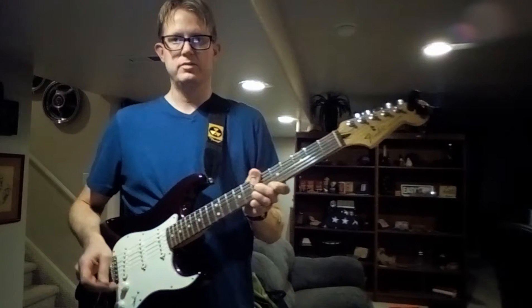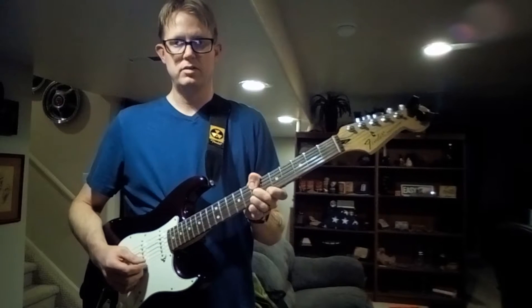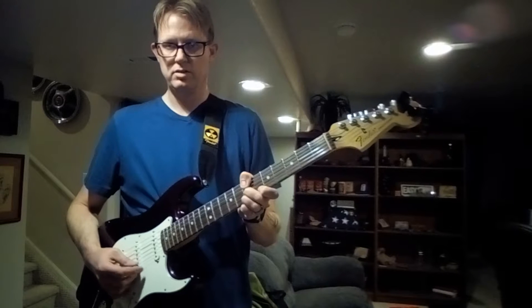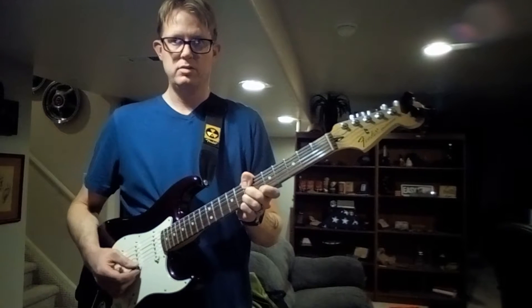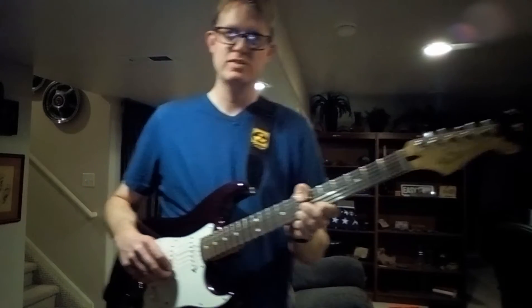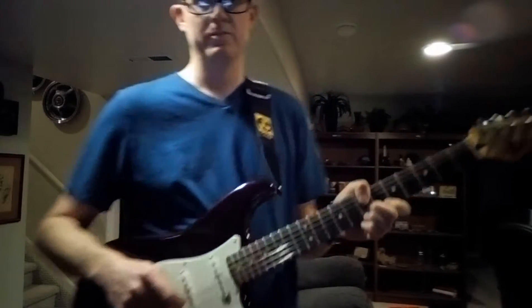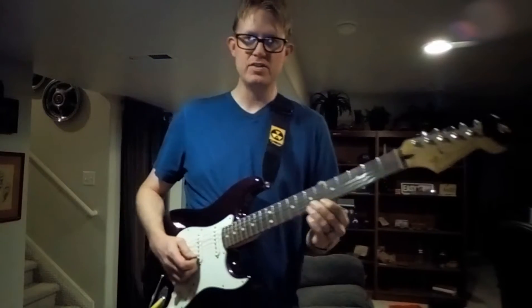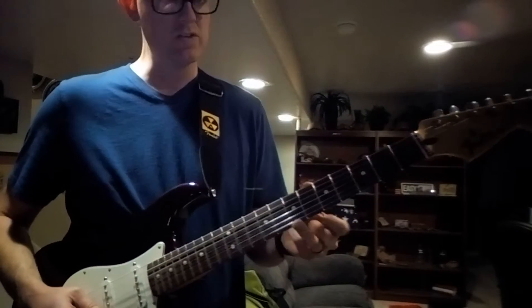That kind of delay — alright, so anyway, back to the song. I do this all the time, it's bread and butter. All that is, is these top two strings on the seventh fret.